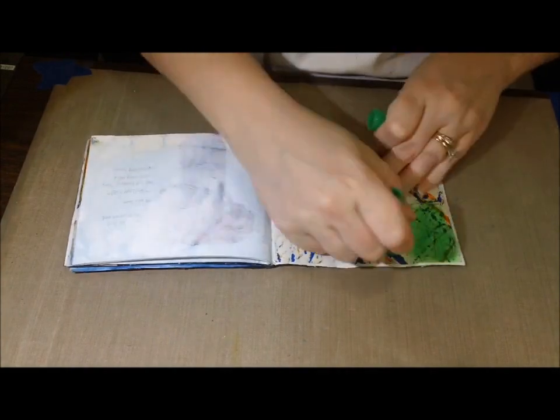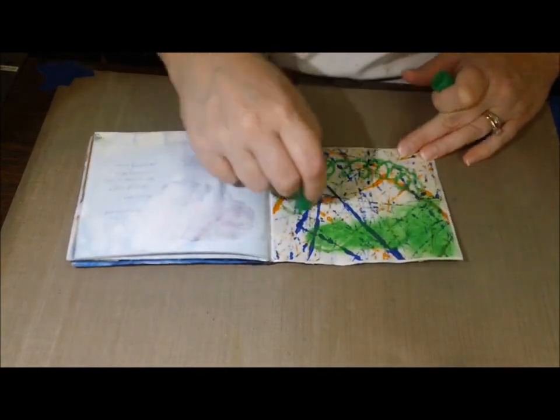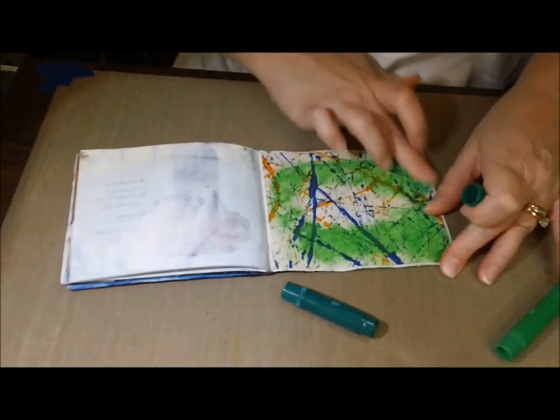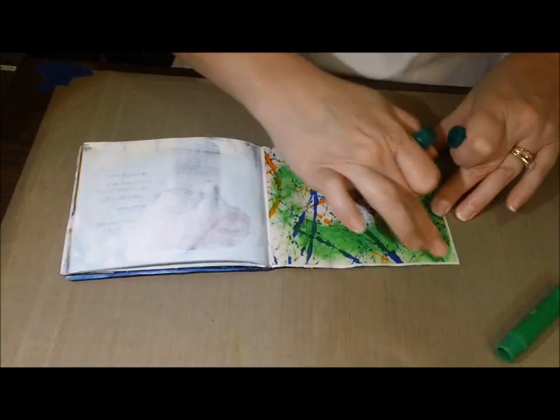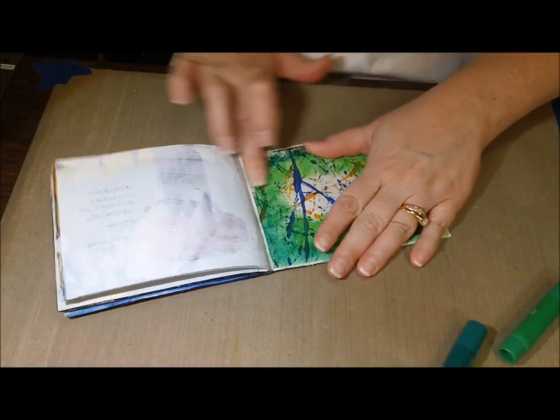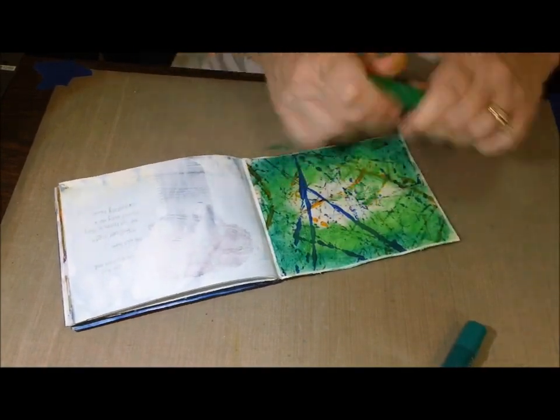So I used clear gesso — and for newbies, that is a great thing to have in your stash. Put clear gesso over something so you don't compromise what's in the background. I'm using my gelatos, and I wanted to challenge myself to work with a little bit of green on top of what he had done, because green is not my friend.